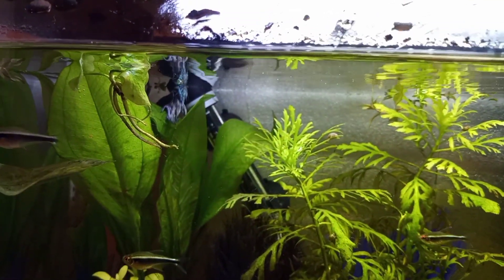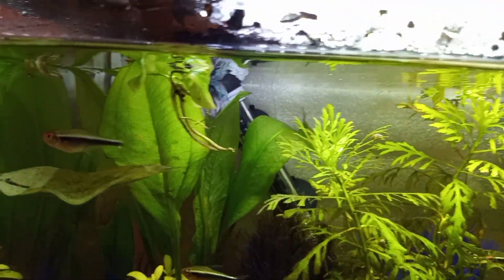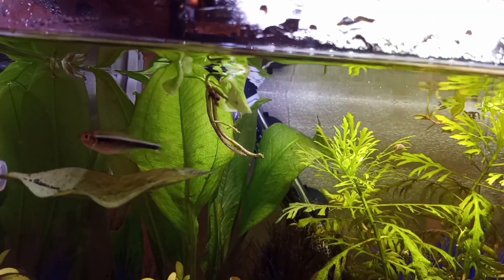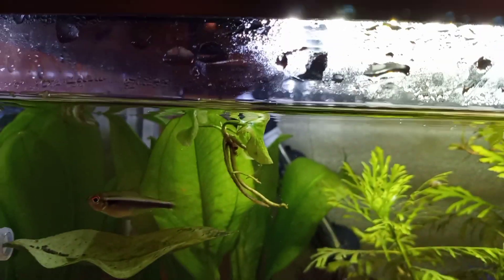That banana plant, I can't get it to sink no matter what I do to it. I tried tying it down, and the little rhizome piece that I anchored the thread around rotted. So I'm not going to do that again.